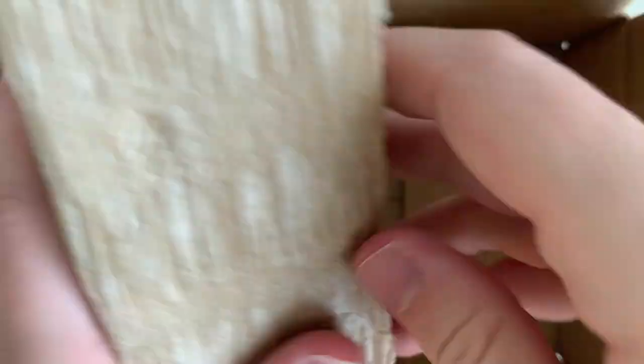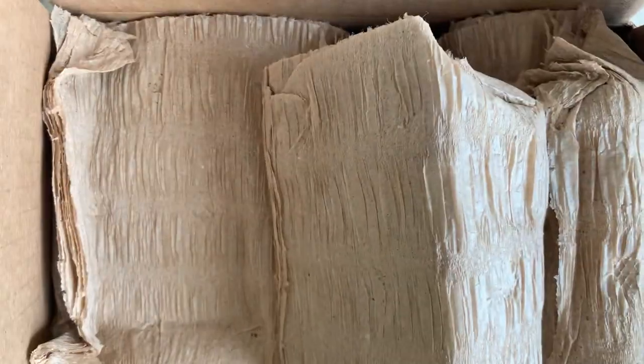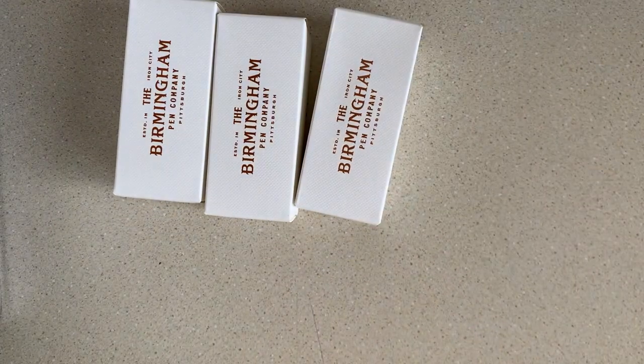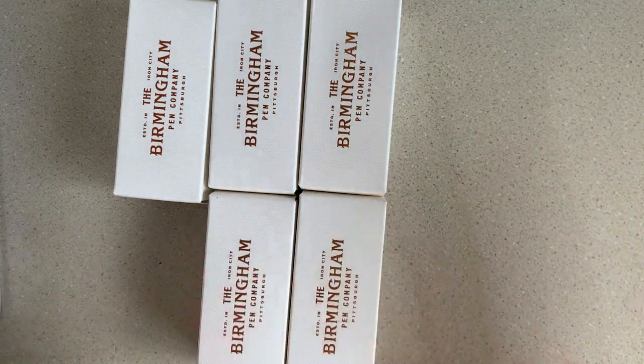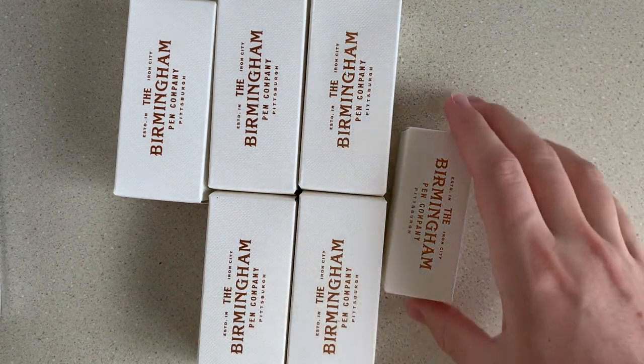And then the last one. I do like the boxes and all the accoutrement - the little extra stuff that you get. So we got five regular-sized bottles, not the big bottles, and then one little mini bottle.